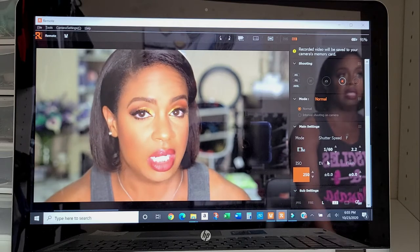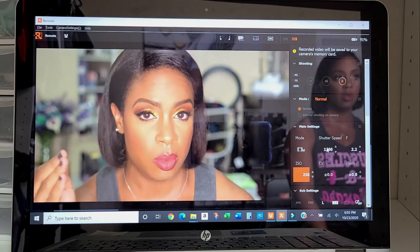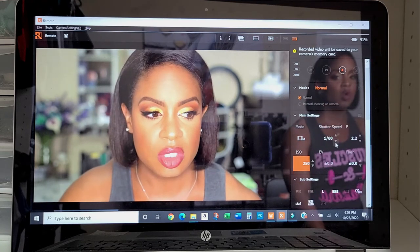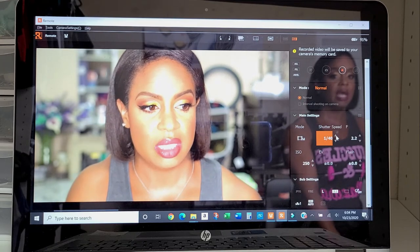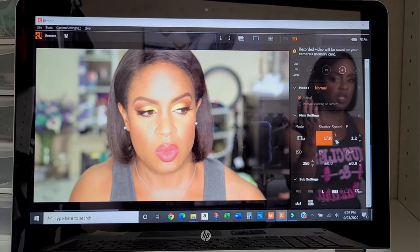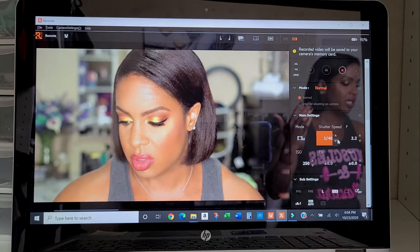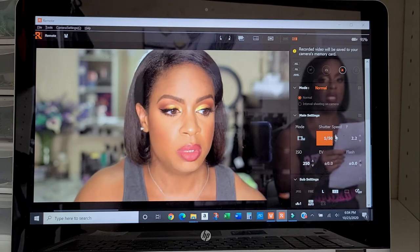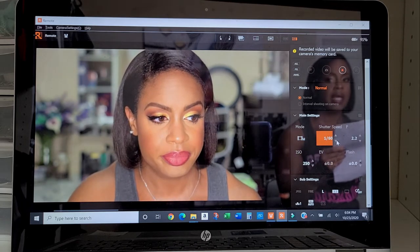I'm currently filming in 4K at 30 frames per second. Your shutter speed should be double your frames per second. If you shoot at 24fps, there's no 48 so you go to 50; if you shoot at 30fps, you set your shutter speed to 60. You can see as I make adjustments what happens — it gets brighter but the color goes off and I look washed out. So the rule of thumb is: 24fps = shutter speed 50, 30fps = shutter speed 60. I have mine on 60 and I'm leaving it there.